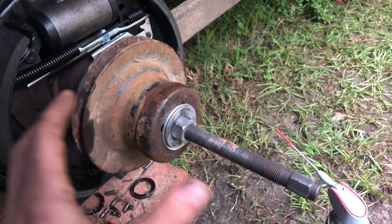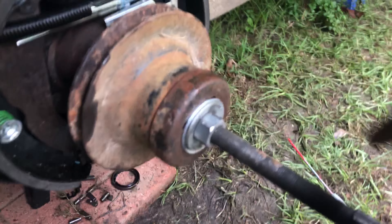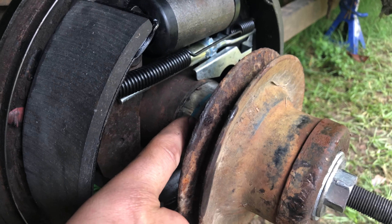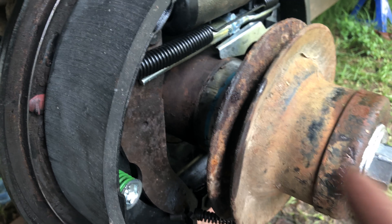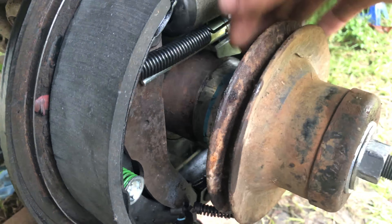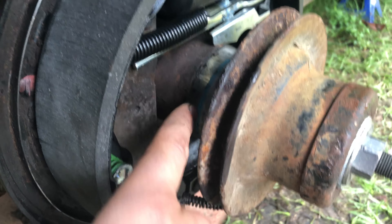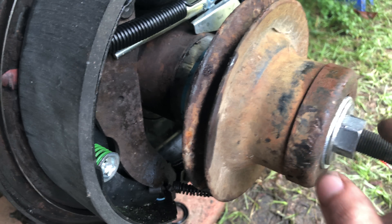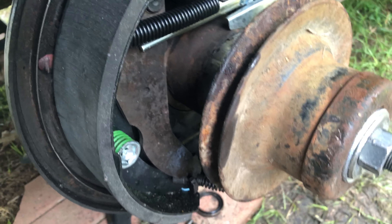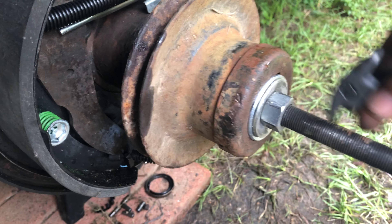Me and my buddy Waylon rigged up this homemade axle bearing puller. I got this shaft from a harmonic balancer puller I had laying around, and also a piece of two-and-a-half to three-inch exhaust pipe adapter. The way you do it is: this pipe goes around the outside of the axle flange right here. This pulley is pushing on the inside of this pipe, and then I have these washers and this nut — as you tighten this down it presses on this, with that shaft going in for the axle bearing puller.